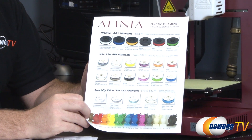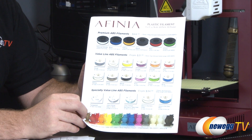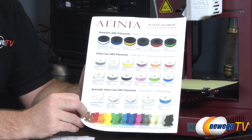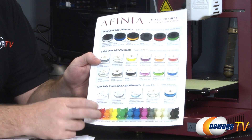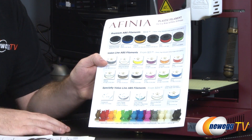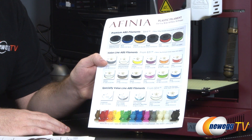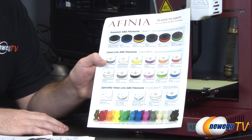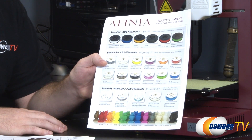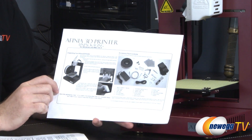Afinia also provides a wide assortment of colors and different filaments that you can purchase. There's a little plastic filament guide showing some of the different colors, as well as an owl model printed using a bunch of different colors. These will range in price depending on the temperature they're run at, as well as the color, size, and capacity.